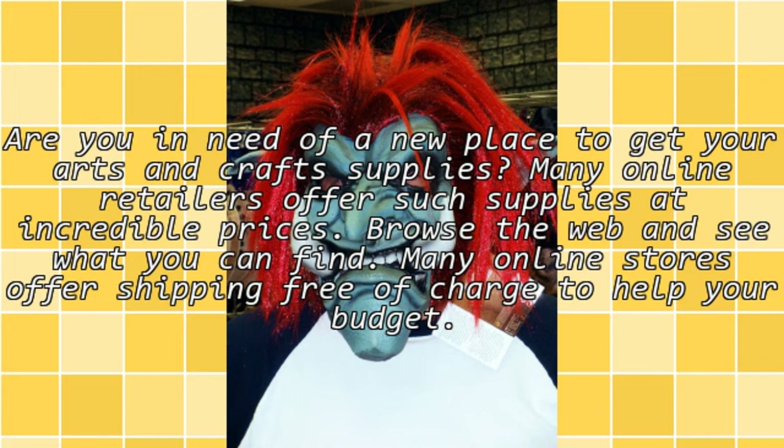Are you in need of a new place to get your arts and crafts supplies? Many online retailers offer such supplies at incredible prices. Browse the web and see what you can find. Many online stores offer free shipping to help your budget.